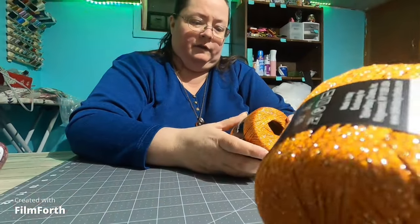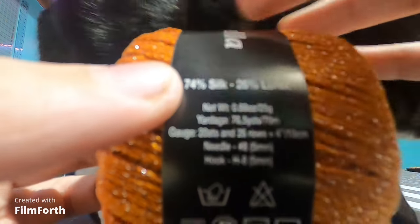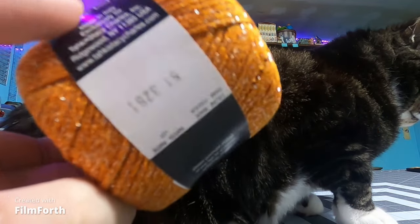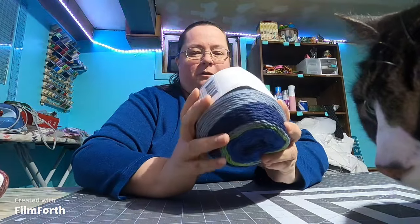This one is Stacy Charles — 74% silk, 26% lorax, 76 yards, 0.88 ounces. 20 stitches and 26 rows equals 4 inches. Needle number 8 or H-hook size 8. It has a glitter — or tinsel — in it. I actually thought the name on this one was kind of fun: Whirly Gig, by Cascade Yarns.